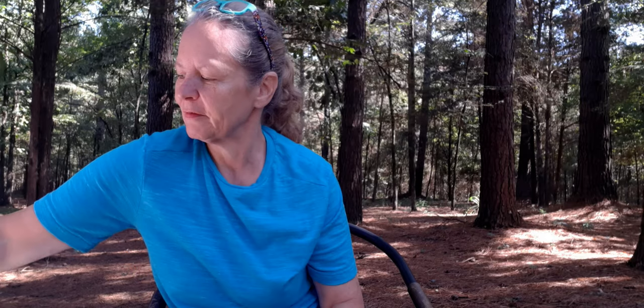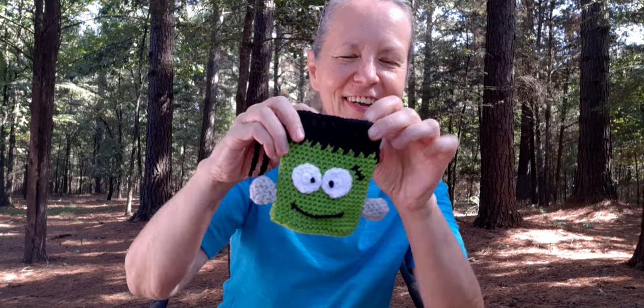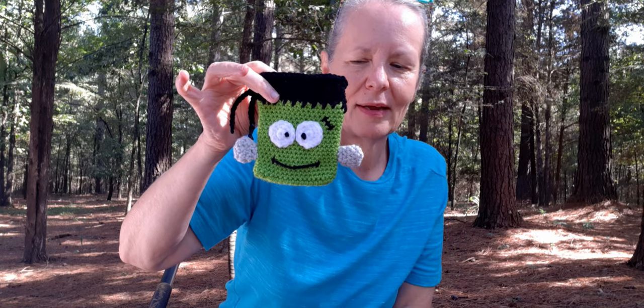The next one is one that I showed on my Whip Wednesday, and it is by Sarah Zimmerman. It is the treat bag, and it's Frankenstein. And I got him done. I think he turned out so cute and he was a lot of fun to make. Like I said, I'm just needing little treat bags, and so this is my first one I'm going to be making.